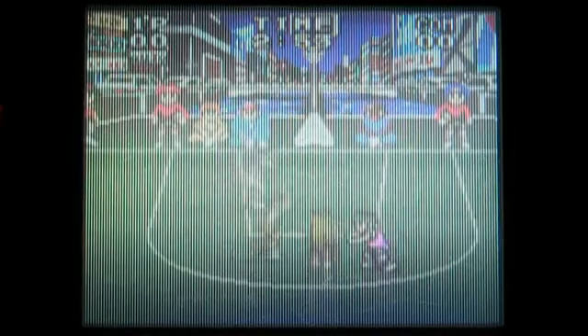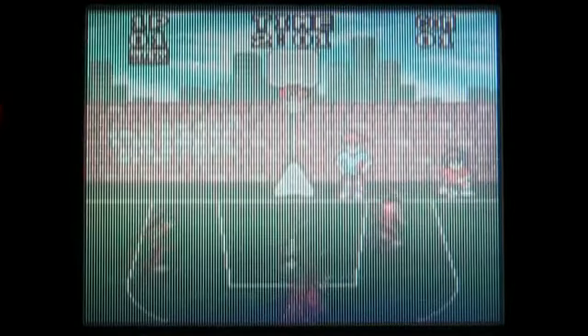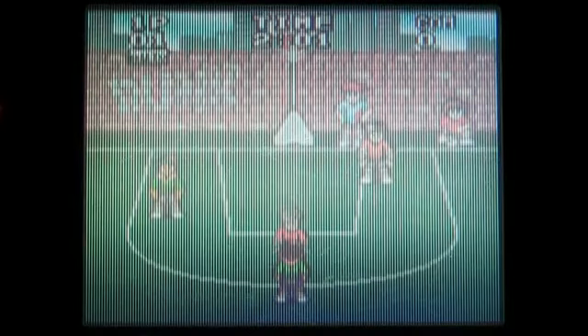Big thanks to Robert in British Columbia. We've got another dunkalicious Japanese import for the Sega Game Gear to check out today. This is Dunk Kids, released in 1994 and developed by Sega.